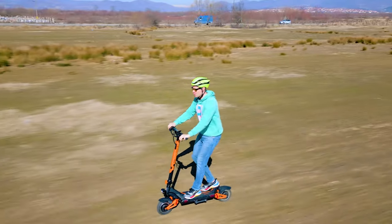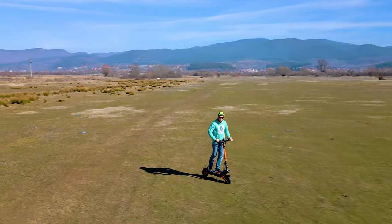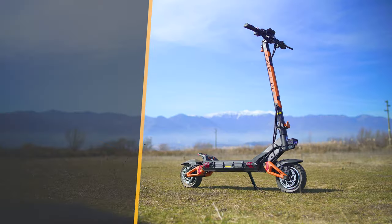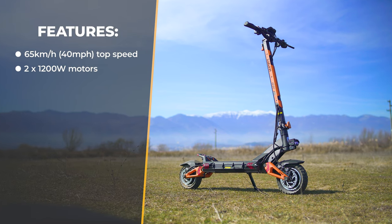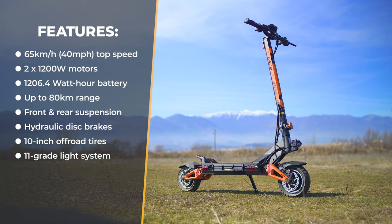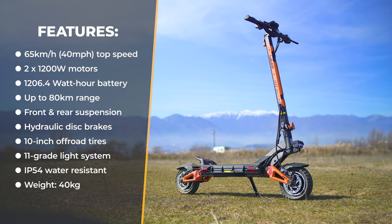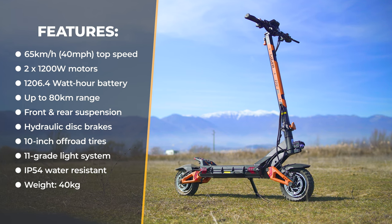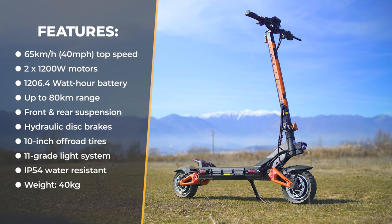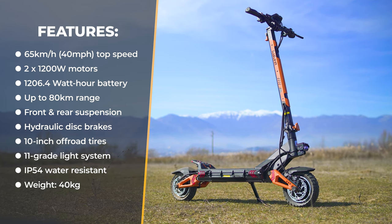This scooter is not a toy and can be very dangerous given top speeds above 50 km/h — actually the top speed is 65 km/h. Each wheel has a 1200W motor, there's a 23Ah removable battery lasting up to 80km per charge, four-arm shock absorbers, hydraulic brakes, 10-inch off-road pneumatic tires, turn signals, an 11-grade lighting system, IP54 waterproof rating, a nice LCD screen, and a weight of almost 40 kilograms.